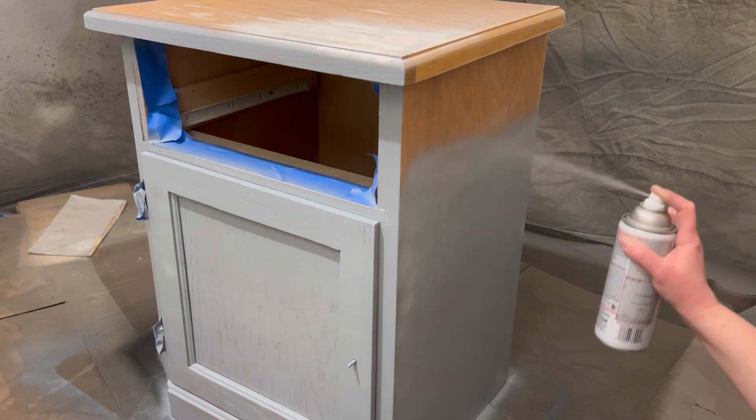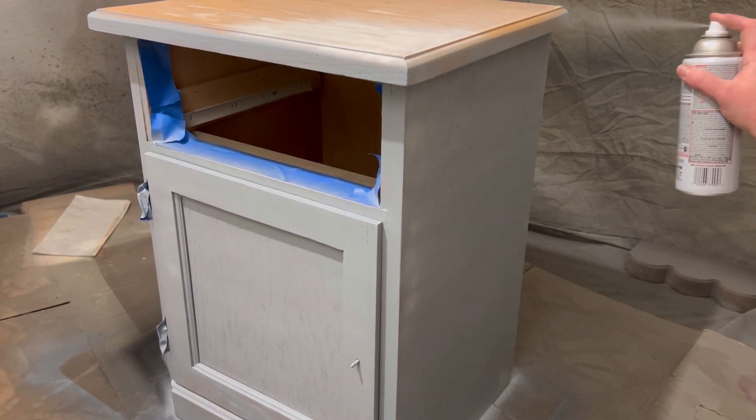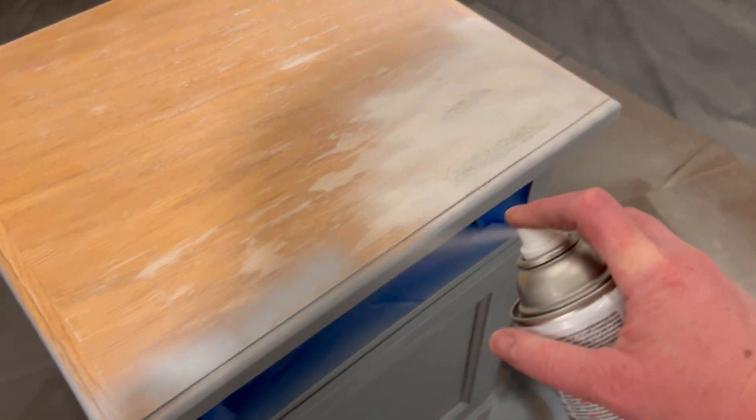I'm speeding up the video here a little bit, but you can see I'm overlapping about 40 or 50 percent just to make sure I'm getting good quality coverage. The same is true for the top.